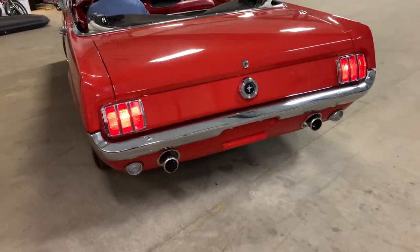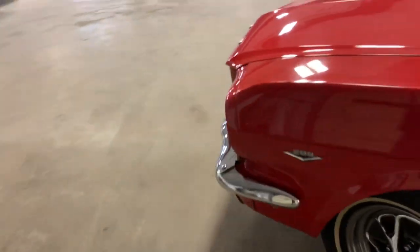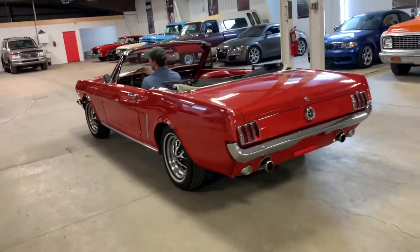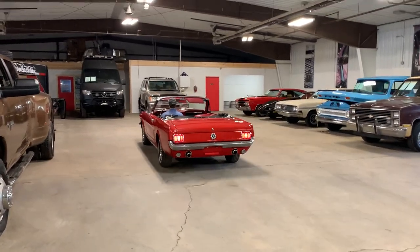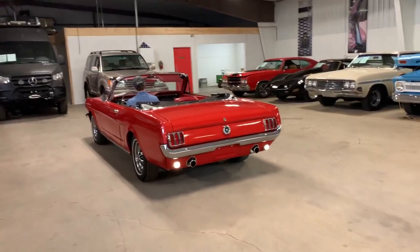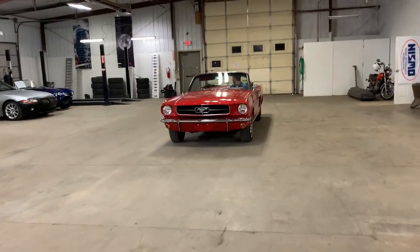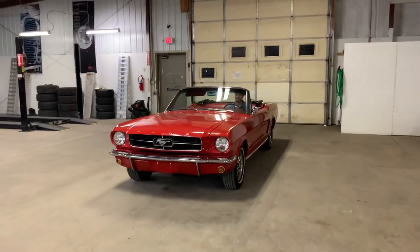Throwing it in reverse, moving the car. We're short of driving it outside the building — about all we're going to do. I'll get in and test that clutch out myself. Not hearing really any suspension noise. Do hear some clutch engagement noise.